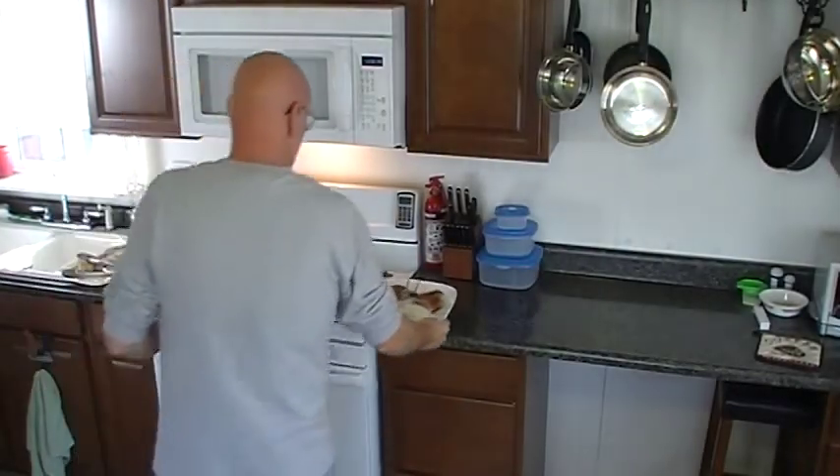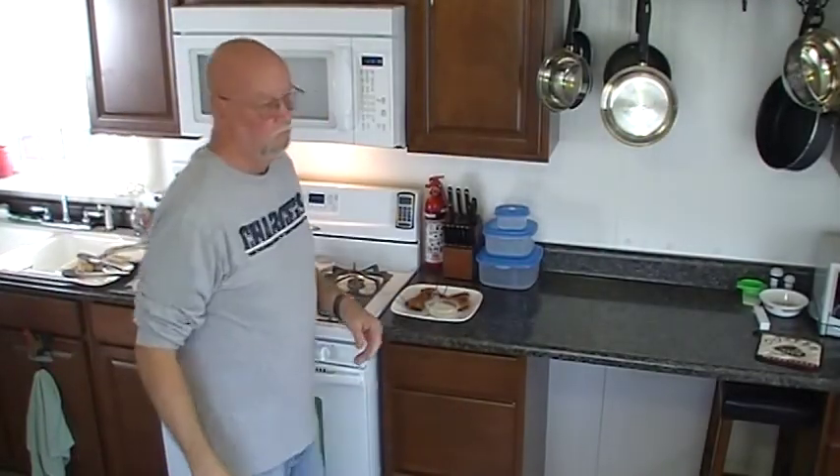So that's a little tempura batter pecan crusted fried chicken. Now you can tell your friends. I'm getting ready to eat me some fried chicken — that's what I'm talking about!